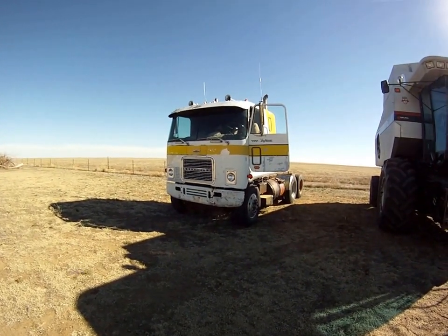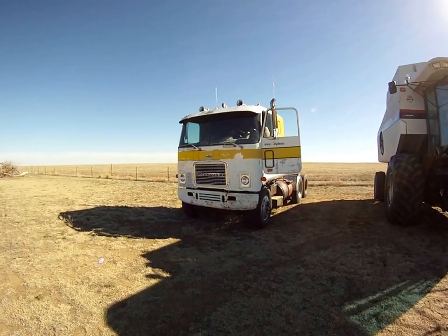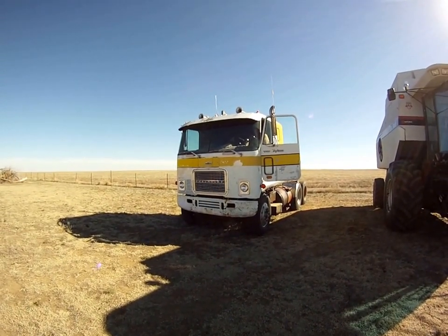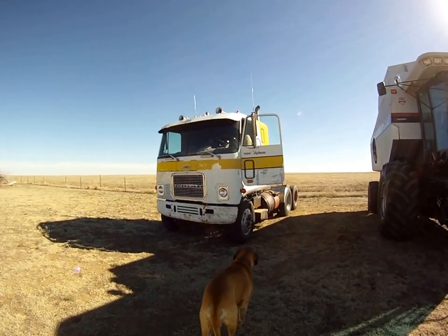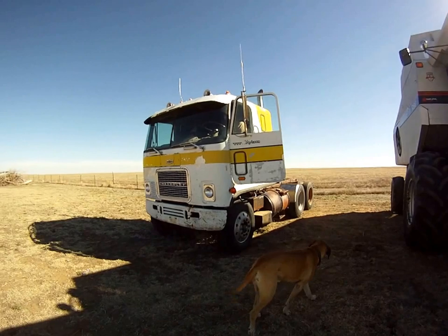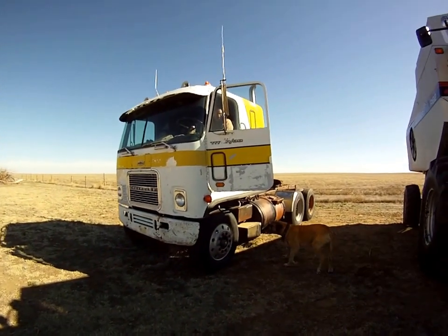Here we have our 1975 Chevrolet Titan 90. It's got an 8V-72 Detroit in it and 11-225 tires. We'll take a walk around and then I'm gonna have him fire this thing up for you.